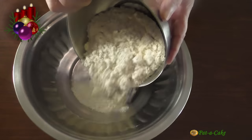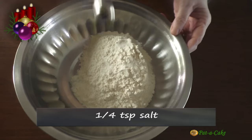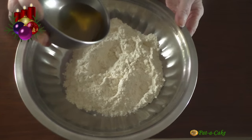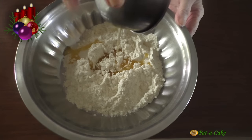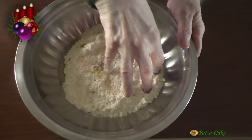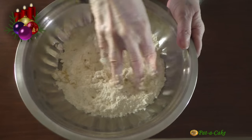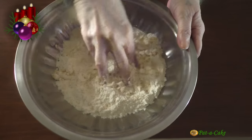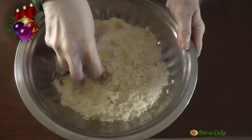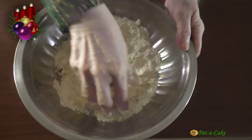I'll first transfer the maida to a mixing bowl. Into this, I'll mix in a quarter teaspoon of salt. Next, let's add the melted ghee — it's hot but not sizzling hot. Let's rub it well into the flour. Now, the quantity of ghee or butter is critical in this recipe. If you add too much, the kalkals will be crunchy but they'll puff up and unravel too much and lose their shape. Add too little and the kalkals will remain tightly curled without expanding and become dense.